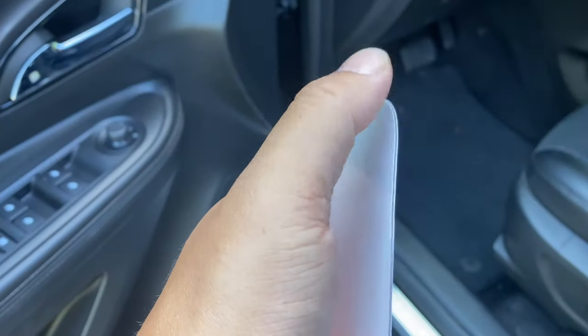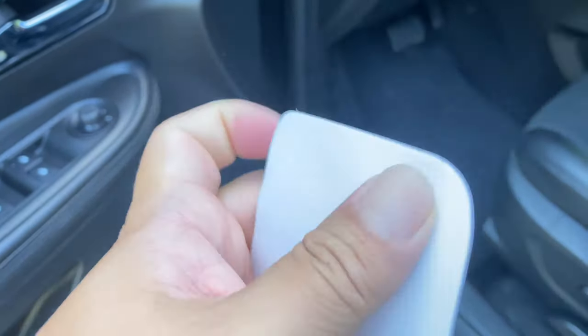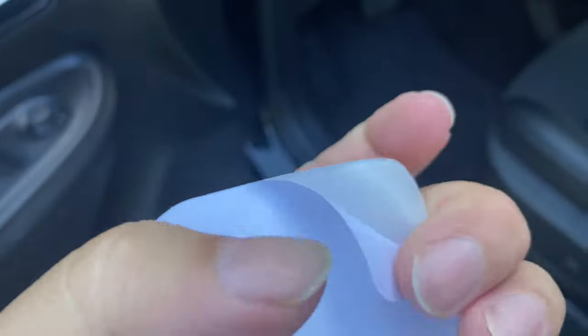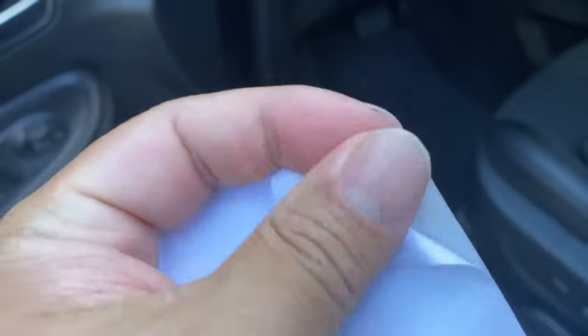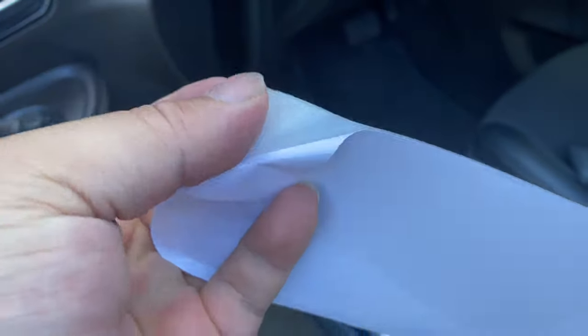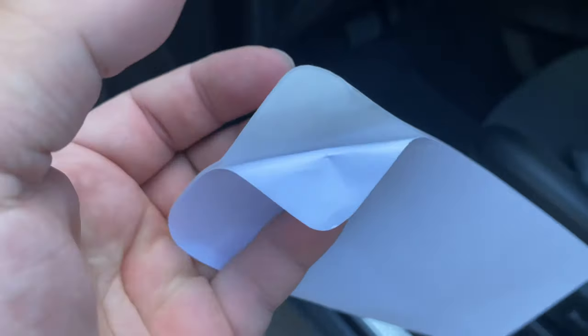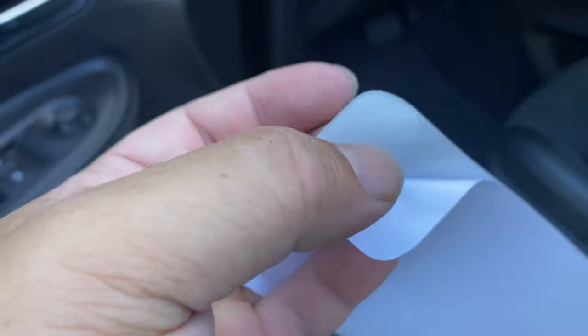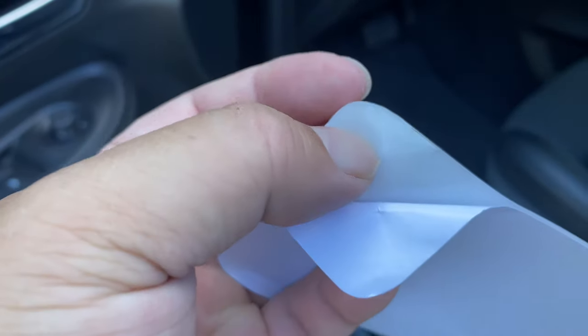If I pull away the adhesive, as you can see it's double-sided and it's clear. While it's sticky like a sticker, it's not super sticky. I think it's going to be a non-permanent install — it's going to be pretty sticky, but certainly not like a 3M foam tape or anything like that.